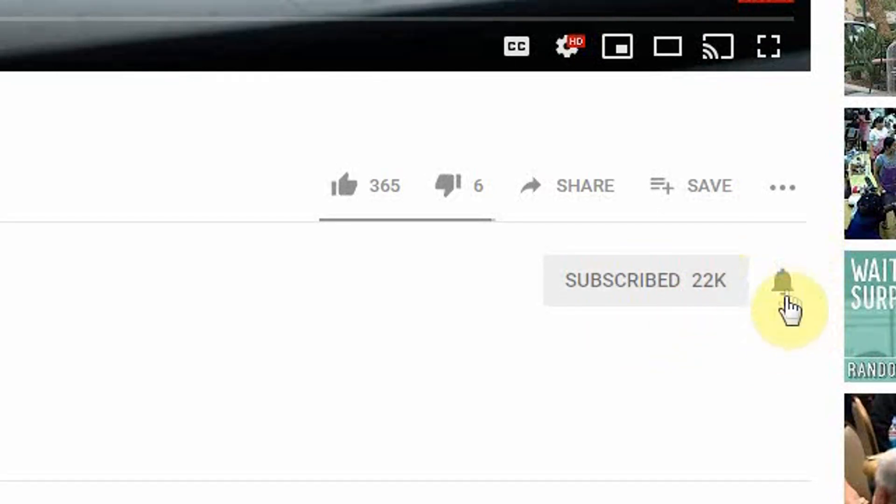Hey guys, if you're new here, welcome. We have a lot of fun here. Smash that subscribe button down below and turn on your bell notifications so when fresh content comes out, you're the first to know.